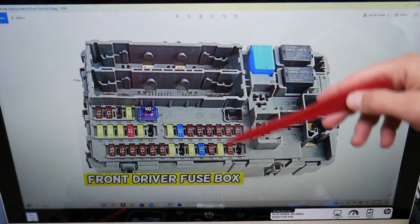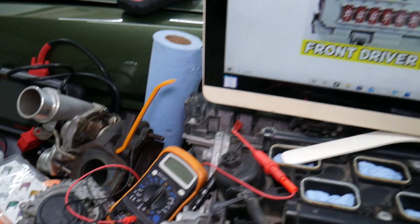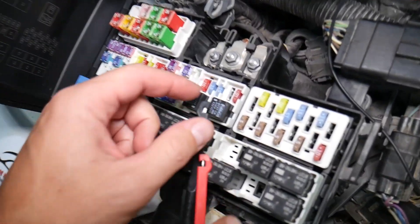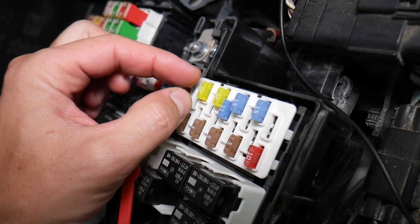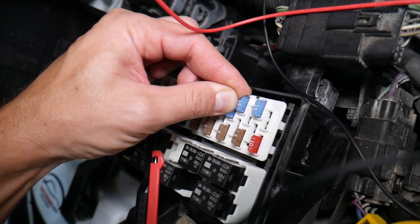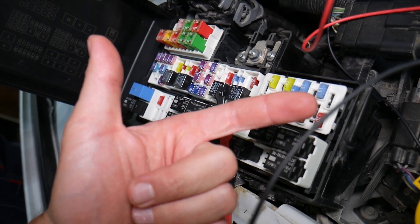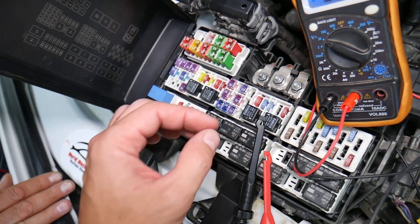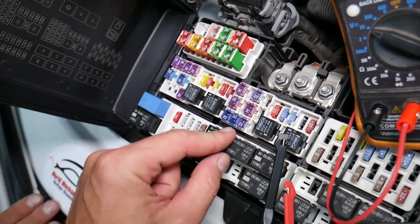Before we continue, let's explain why it's super important to test fuses and relays so you don't waste your time and money. Fuses — not often can you see if they're burned or good. Sometimes they may seem perfectly fine, you think it's a good fuse, you put it back in, and you end up spending money and time on parts and problems that don't exist. All you have to do is test your fuse, find out it's bad, replace it, and fix your problem.